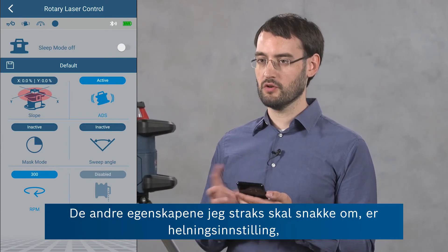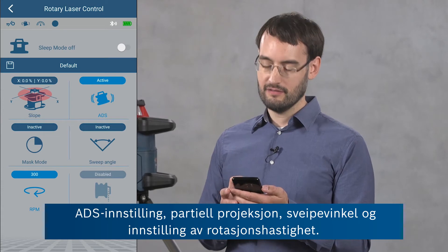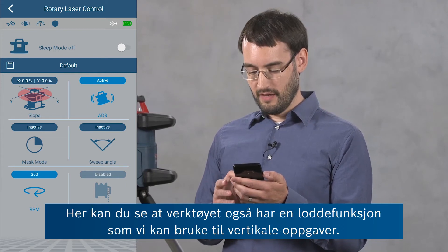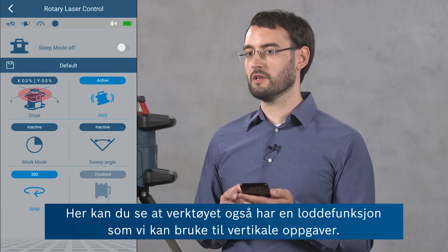The further features that I'm going to talk about are the slope setting, the ADS setting, the mask mode, the sweep angle, and the RPM setting. And here you can also see that there's a plumb down feature which we can use in vertical applications.